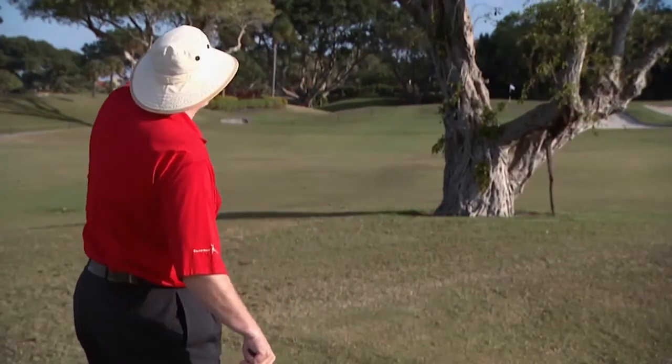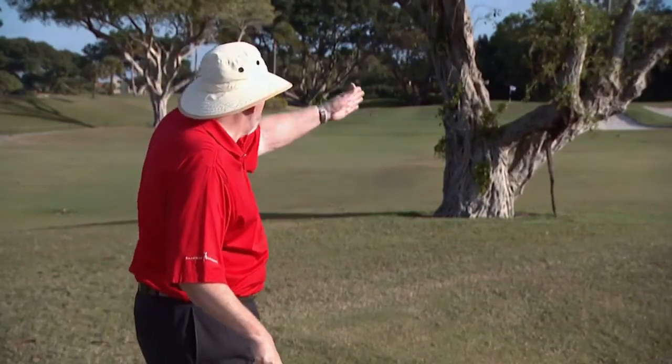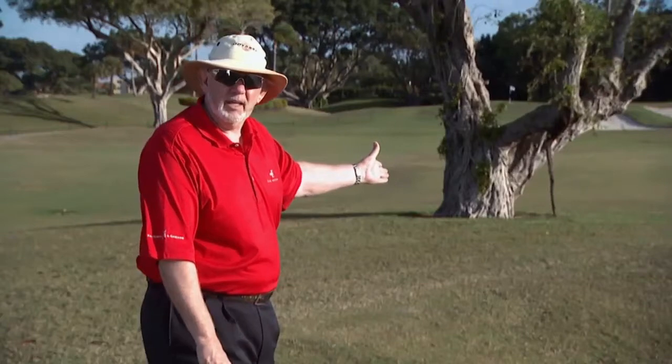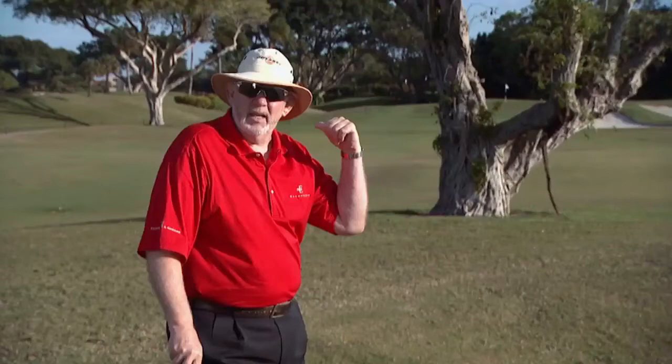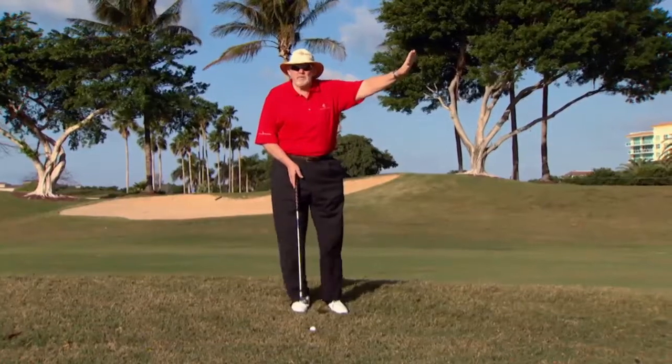I could hit it left under this limb and try to slice it around to the green, or I could hit it right around this tree and try to hook it to the green. But all of those shots put me in a bad position, potentially hitting that tree, and you never want to hit anything close to you. From this position, I really don't want to try to mess with that tree.